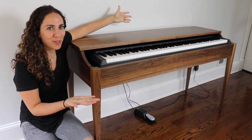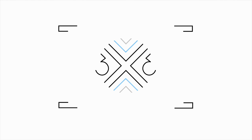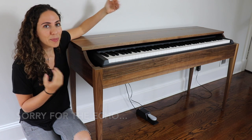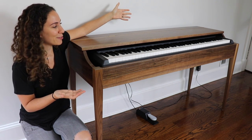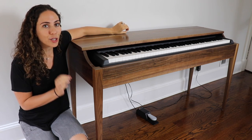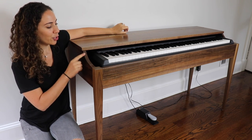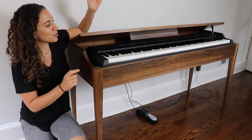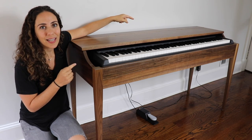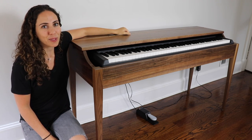I made a walnut keyboard stand. I was sick of looking at the ugly basic keyboard stand that we have, so I decided to build something that looks like a really nice piece of furniture. It's a very simple basic build, but there are a few small details that make a huge impact on the design: the tapered legs, the curved sides, and the soft close lid. The hardware for the lid and other tools I used is from Woodcraft, the sponsor of today's video. Let's get started with the build.